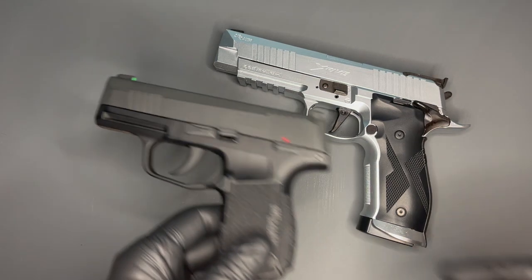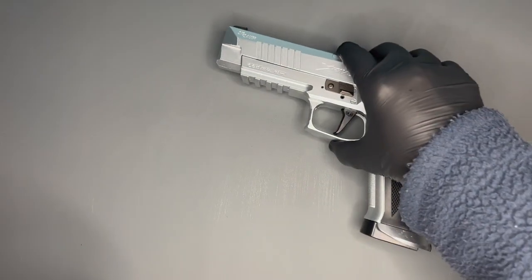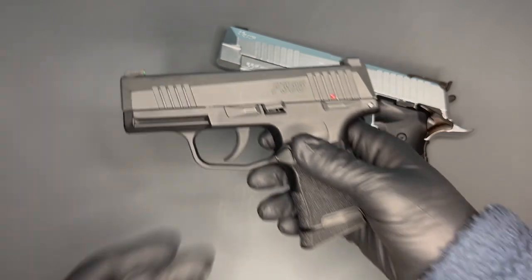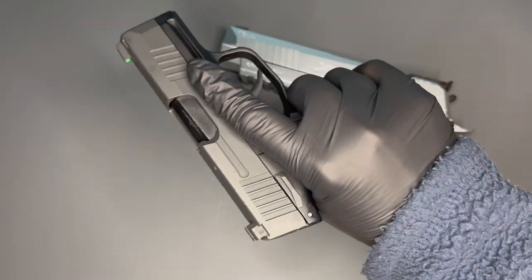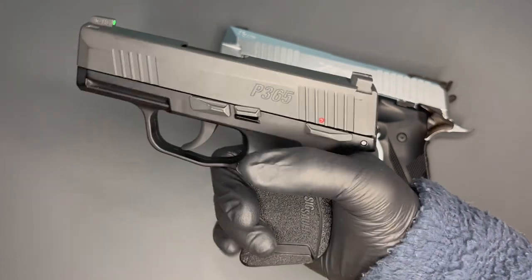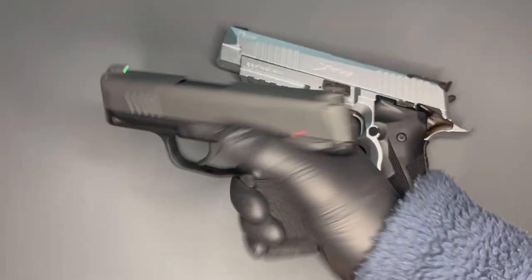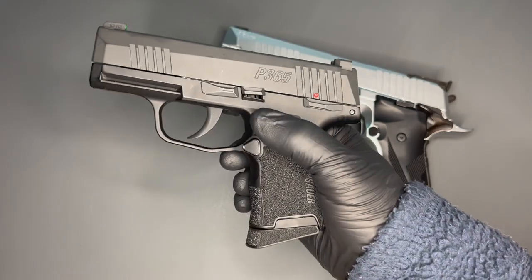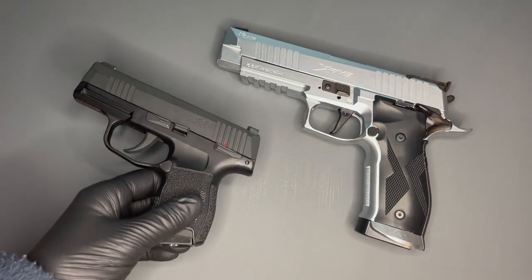Other people, other viewers among you, might go: well, that looks a bit too much for me, a bit showy. They might prefer something a little more user-friendly like the P365 — a nice little tidy package of a gun, all singing and dancing, bells and whistles, nice sights. So that's the cosmetic element out of the way.